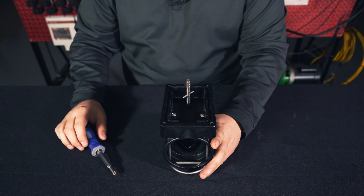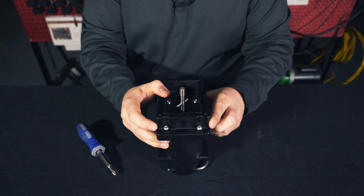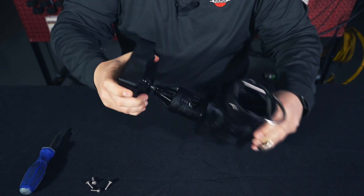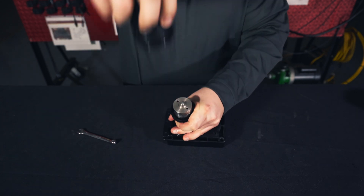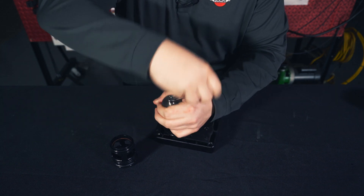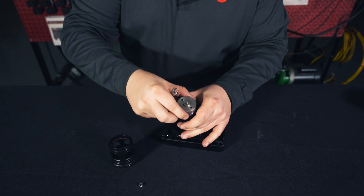The next step is to remove the plunger and the sleeve from the housing. To do this we will remove the four screws — two on the inside and two on the outside of the housing. Once the screws are removed, we should be able to pull the plunger and sleeve away. Then we'll pull the sleeve off to reveal the plunger, and use our 7mm wrench to remove the nut and pull the plunger off.